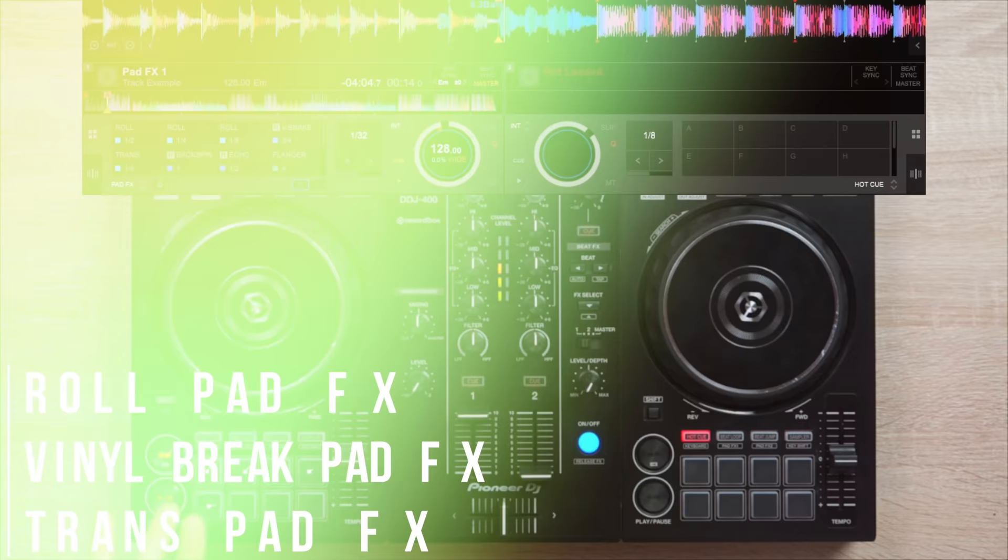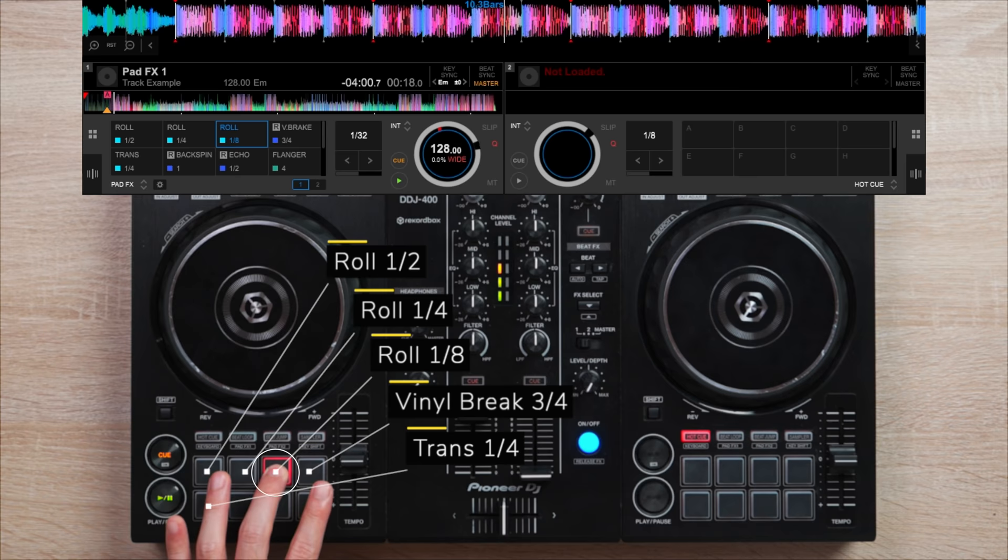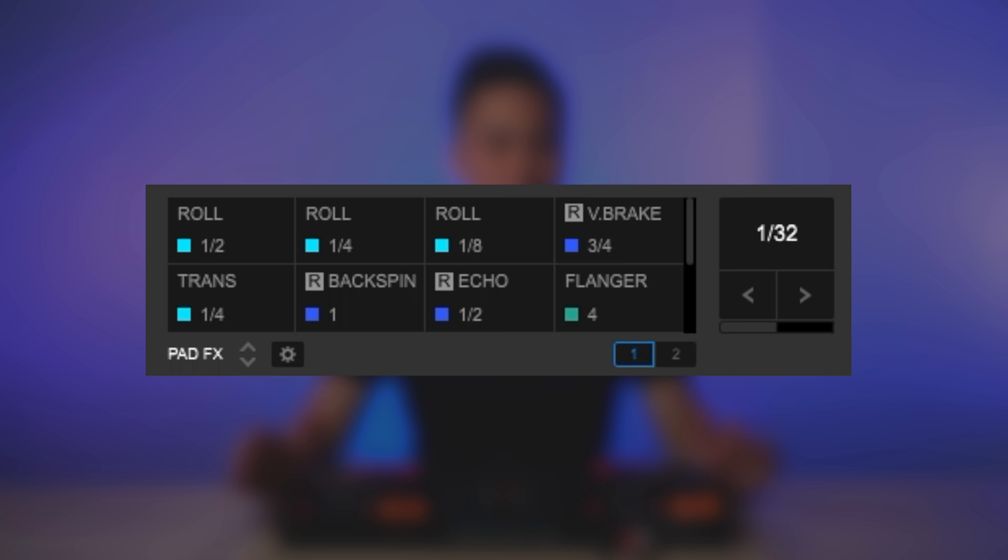Since most beginner DJs don't have DJ units with slip mode, an equally effective way to accent a track is to use the roll, vinyl break, and trance pad effects. These are my pad effects settings, and I tend to play around with them when I want to spice up a track. I suggest copying these settings and playing around with them to do cool pad effects combos.